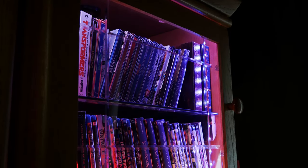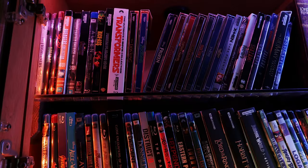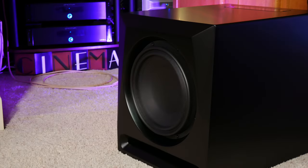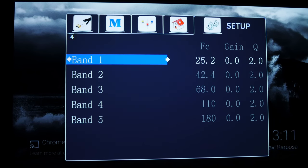We listened to a bunch of different movies and TV shows throughout our time with this processor, from sources like Netflix, Plex, and our own Dolby Atmos Blu-ray collection, and I have to say I was very impressed with what the AVX-17 had to offer. Once it was all set up, we noticed really good channel separation. Vocals from the center channel were much better than what I was used to hearing from my Integra processor, and I never felt like I had to turn the volume up to hear dialogue and then back down because the action scenes were too loud. Bass reproduction also sounded excellent, which is another area with a marked improvement over the Integra, and a lot of that has to do with the bass management options in the AVX-17.